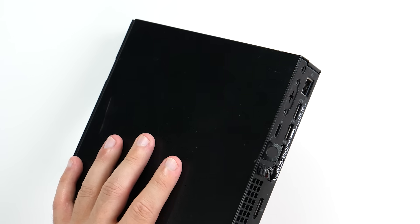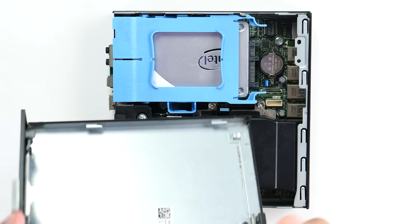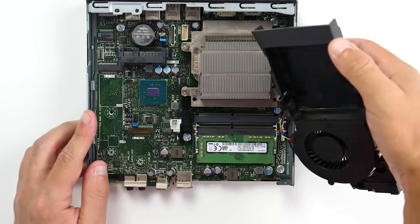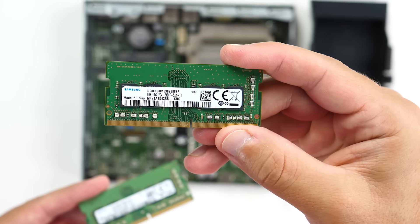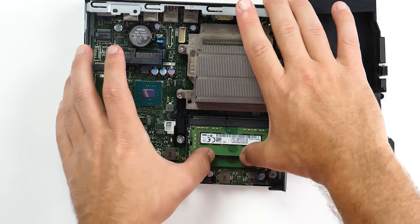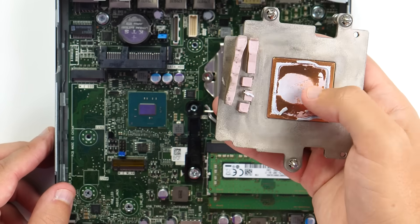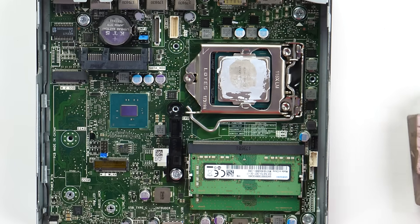I did want to change one thing with this PC, which leads me to another benefit of these small office computers — they're pretty easy to work on. Here it's one screw in the back and the top slides off. Now we can see everything right away, including additional slots for storage expansion and, towards the front, the RAM. I wanted to add another stick to bring the total to 16GB — more importantly, to take advantage of dual-channel memory. 8GB of DDR4 doesn't cost much, and at around $15 or less, completely worth it. I also changed out the thermal compound on the CPU, since it still had the factory paste, and did a quick cleaning of the fan.